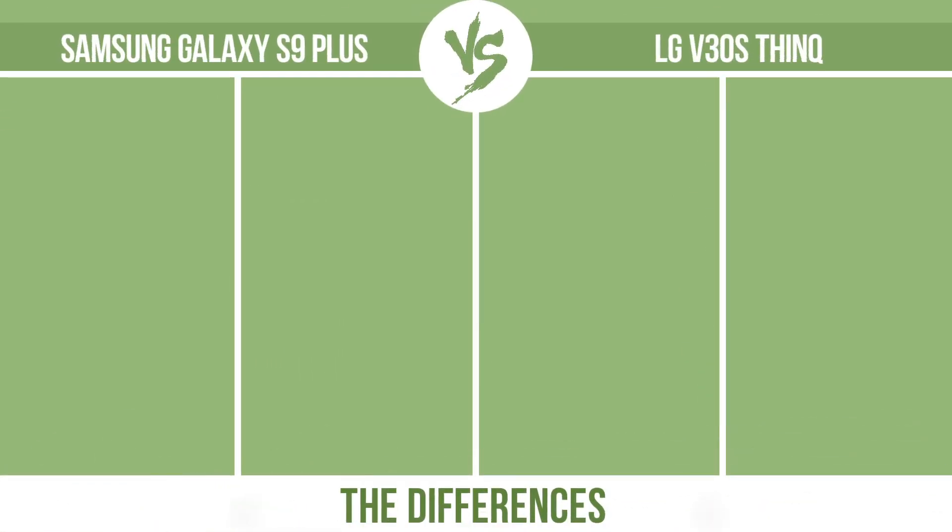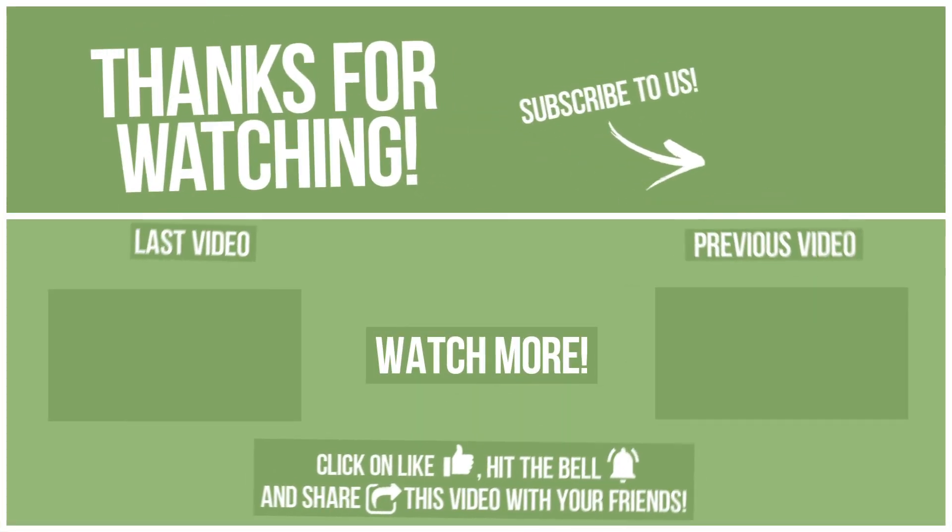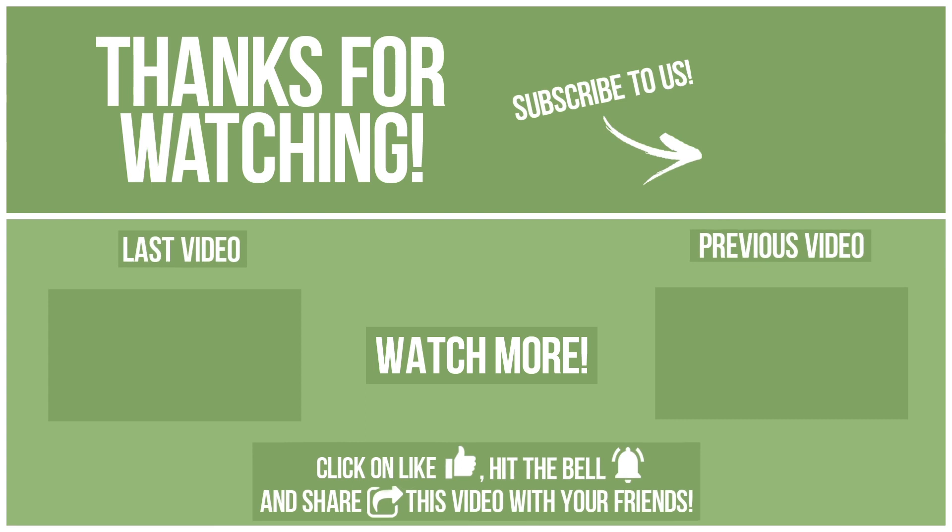Now let's see the differences. Thanks for watching. Watch other videos on our channel and subscribe to avoid missing new content. Please click on like, hit the bell, and share this video with your friends. Also, write in the comments what you want to compare in the next video. See you soon!